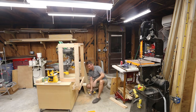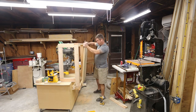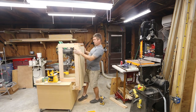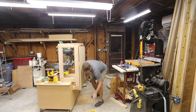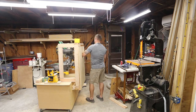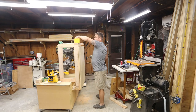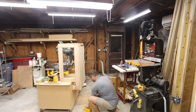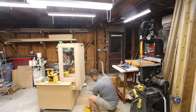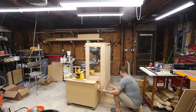Good enough. Let's get a feel for what this really looks like. Yeah, that's a couple inches short, but for what I'm building this is good enough. And that looks pretty good.